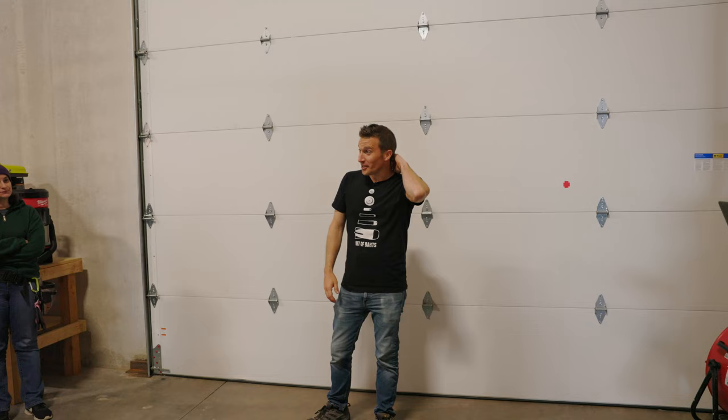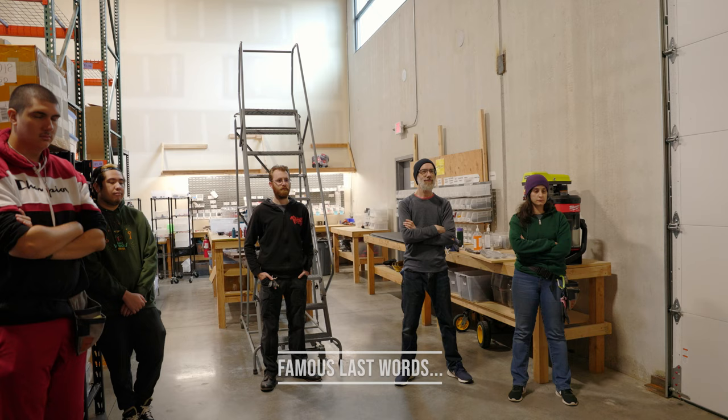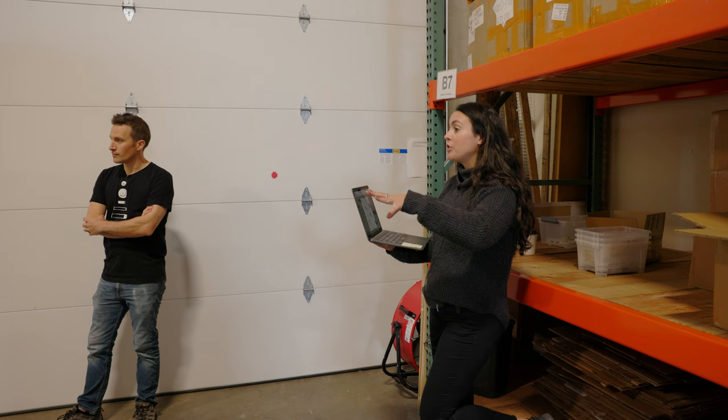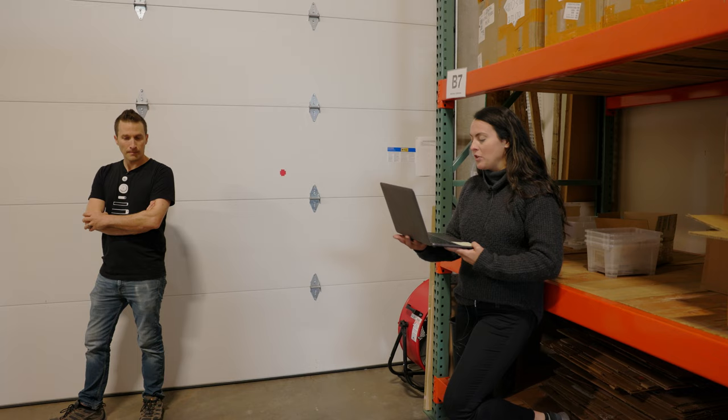Good morning everybody, it's Tuesday. Thank you everybody for all your work in the last week. We're in a pretty good spot — we're wrapping most of the project up today. Our goal is to ship all of these on Monday morning. Greg and Luke are using the big island in the back for prepping everything for the Jimmy Kimmel project, so anything prep-related, let's do elsewhere so they can have that clear table.